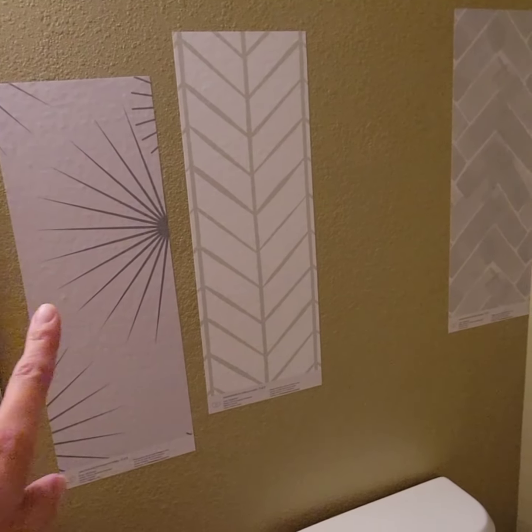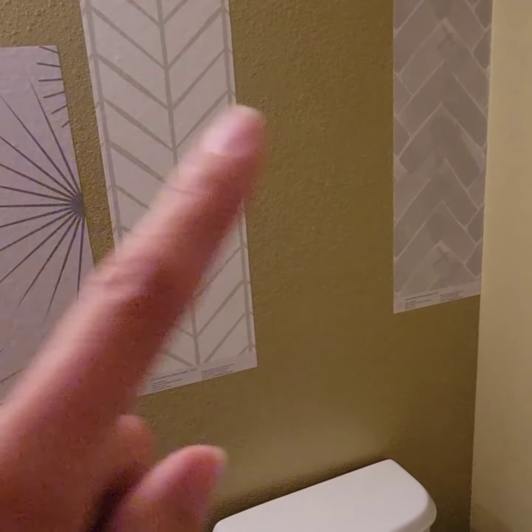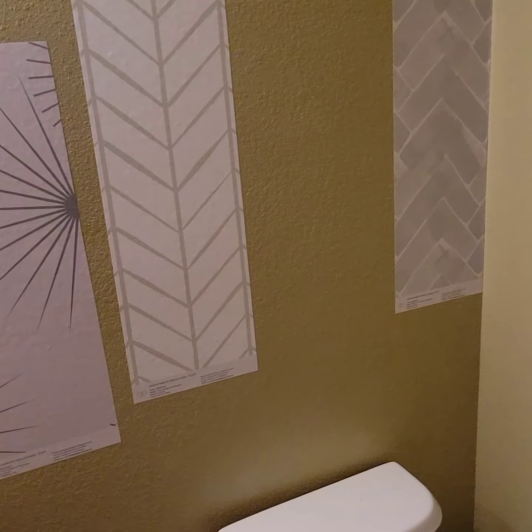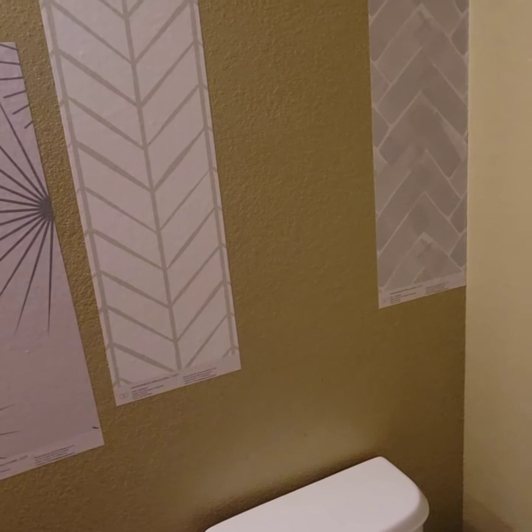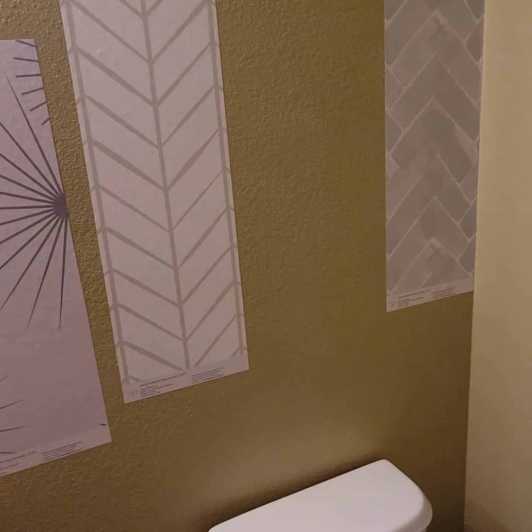I don't think we're going to do the starburst one. The pattern is just a little bit too big. And then I keep flip flopping between the other two. So I think we're going to maybe wait about a week to make sure that they stay up and then go from there.